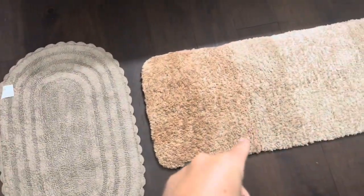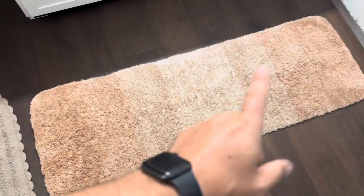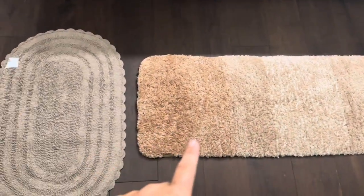Overall, the O'Anlie is definitely a better choice if you have the space — it is a longer bath mat, so that's something to keep in mind.